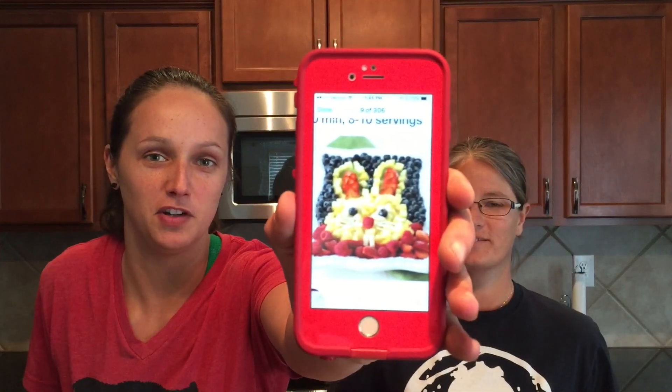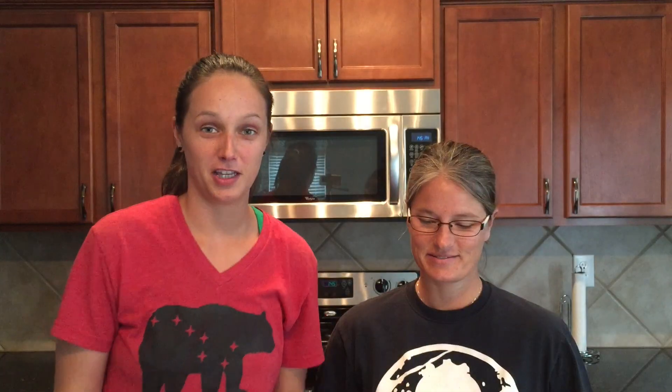This is kind of like one of those Pinterest recipes, you know — it could go right or wrong. We have the before, like the Pinterest version, and then our version. So we'll get to that. That's the Pinterest version, so let's see what we can do.